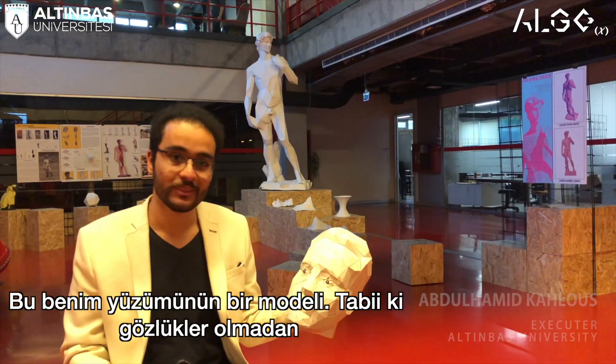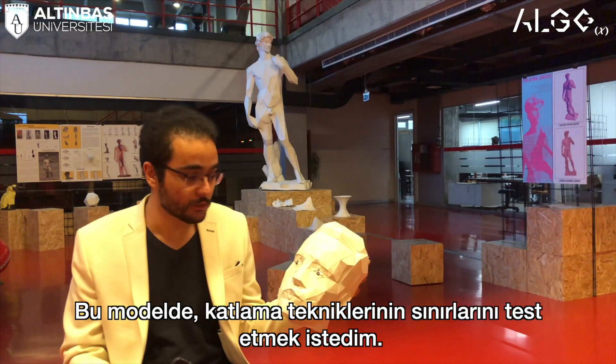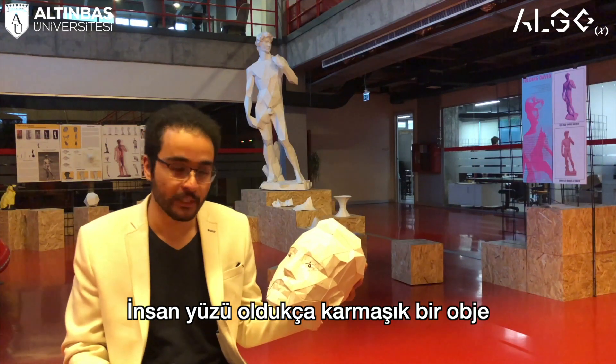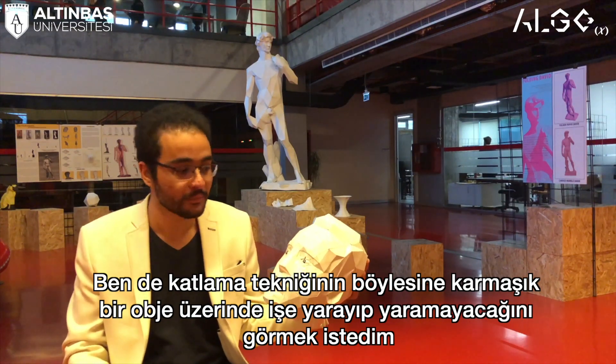This model is actually my face, just without the glasses. With this model I wanted to test the folding technique to its limits. The human face is a fairly complicated object, and I wanted to see if the folding technique would work with such a complicated thing.